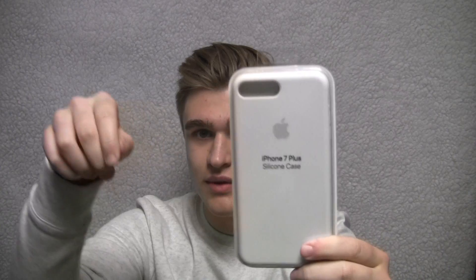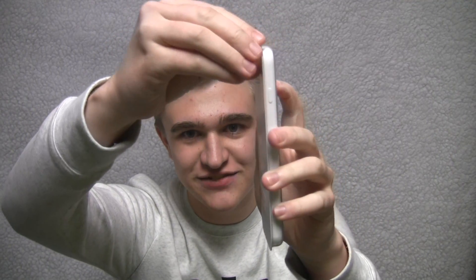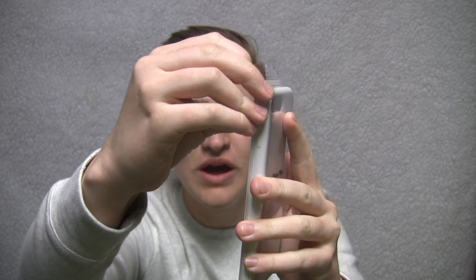I only have the white one in the 6S Plus, but I do have both of them — there's not much difference between those. Let's go ahead and open this up. Oh wait, I forgot to show you — I got the white. Let's just go ahead and rip this open. This is so satisfying. I love it so much.